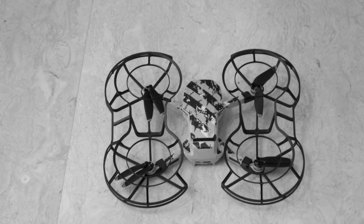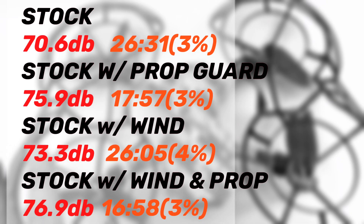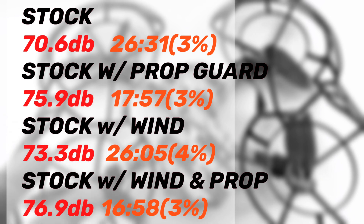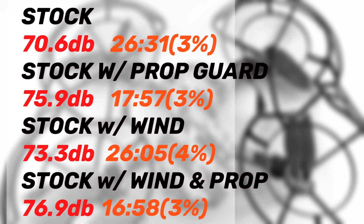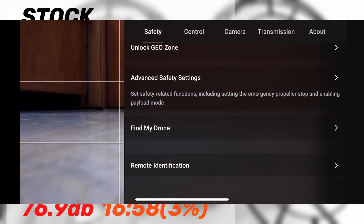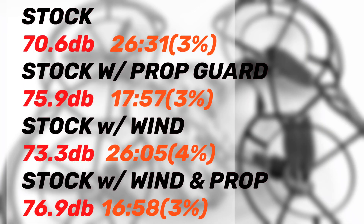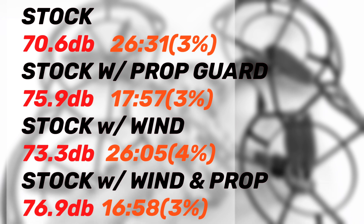Next, stock with the prop guard. The decibel reading increased to 75.9 dB — up 5.3 dB from stock — so you can tell it's working harder, almost equivalent to flying at high altitude. It has to spin harder to carry the additional payload. Also note: there's a switch you have to activate to declare extra payload, otherwise the screen pops up detecting extra weight. I think that switch may limit some performance feature, like top speed, so you don't go crazy with it.